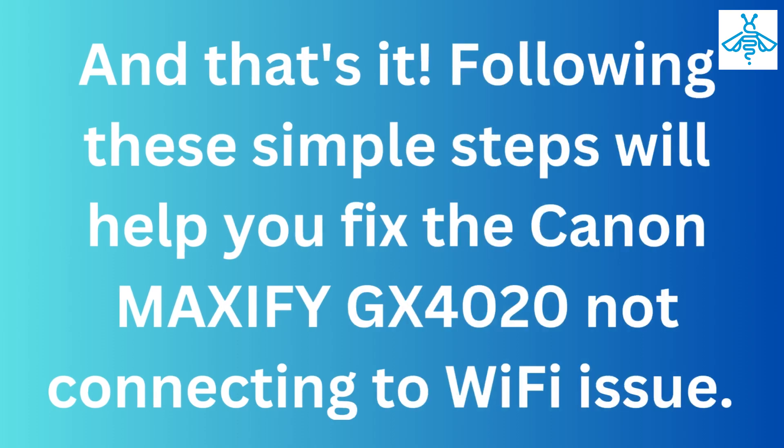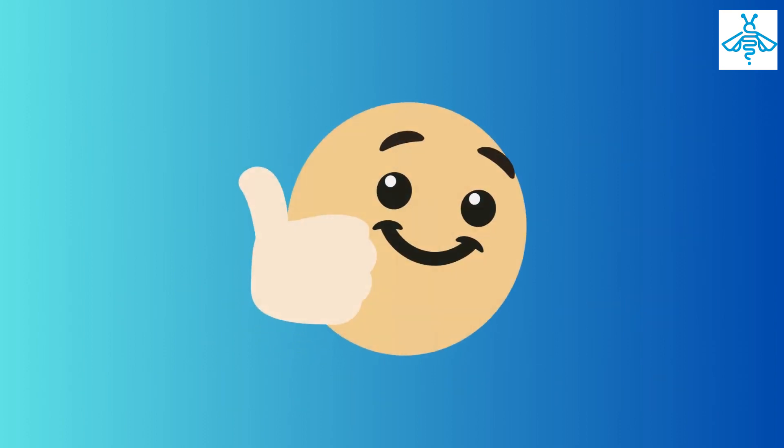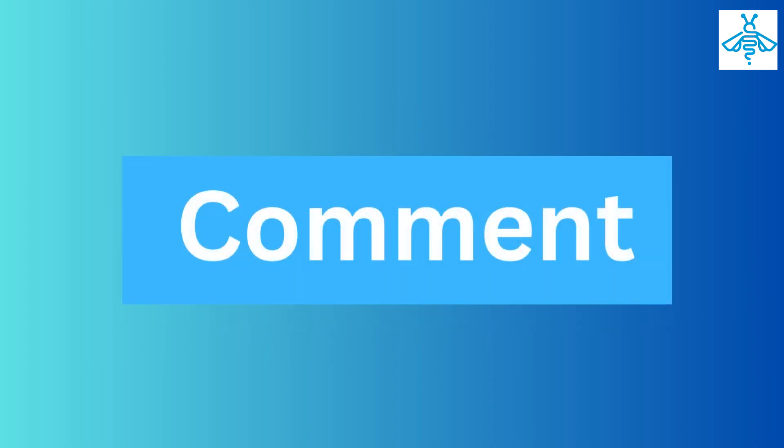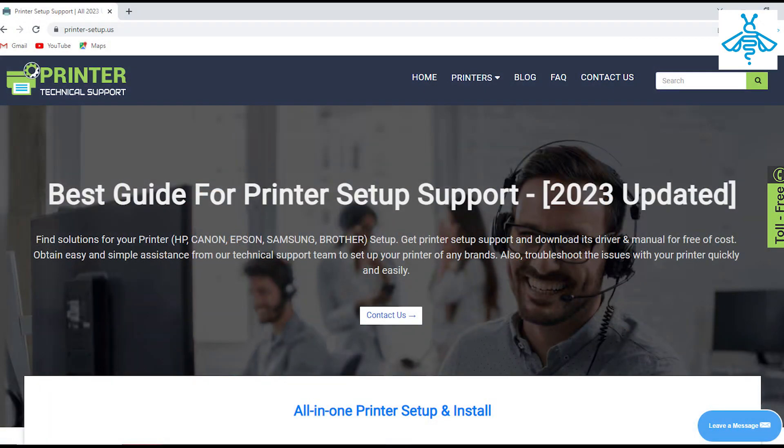And that's it! Following these simple steps will help you fix the Canon MAXIFY GX 4020 not connecting to Wi-Fi issue. We hope this video was helpful to you. If you have any questions or comments, please leave them down below. For more information, visit our website — our technical team will guide you.